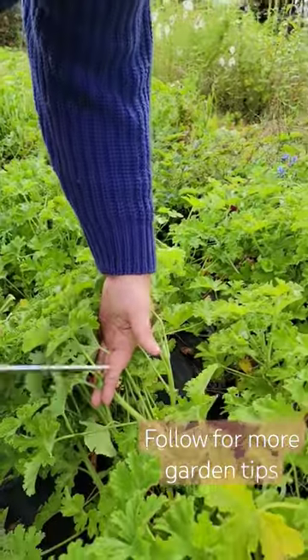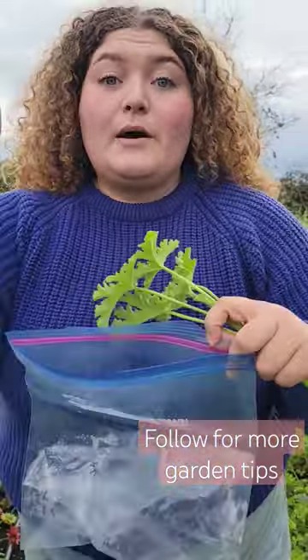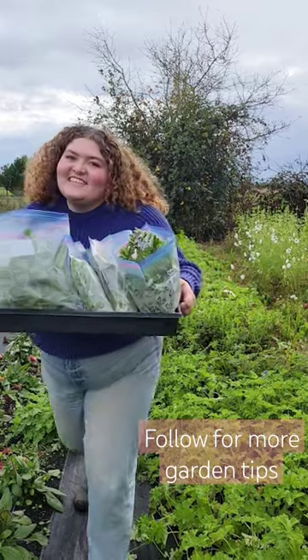I'm going to start by looking for the new growth and I'm going to be cutting it down about like that, and I'll pop this with the label in a bag. I have about six varieties here ready for the greenhouse.